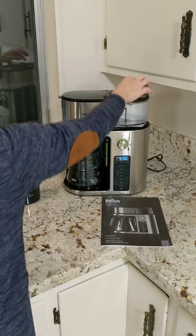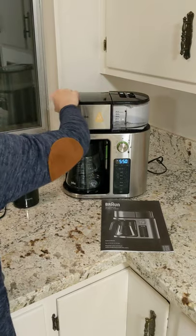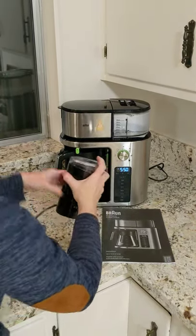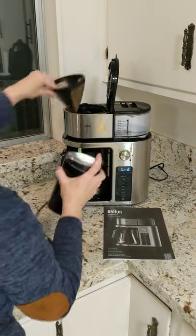The first thing you're going to want to do is pour water in here — from the tap is fine. Then you're going to want to grind your coffee in here, pour it into the filter, boom.